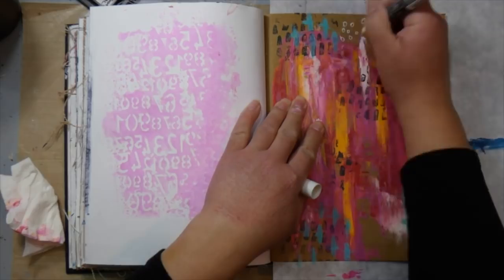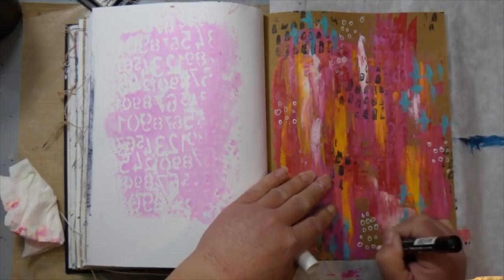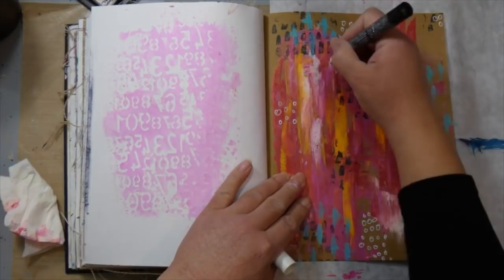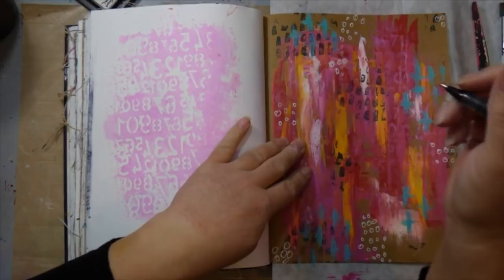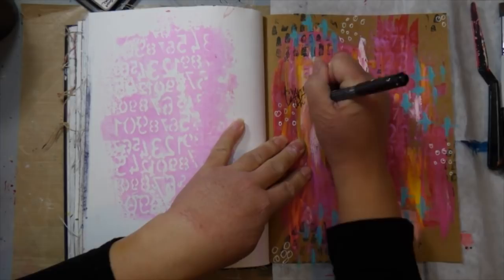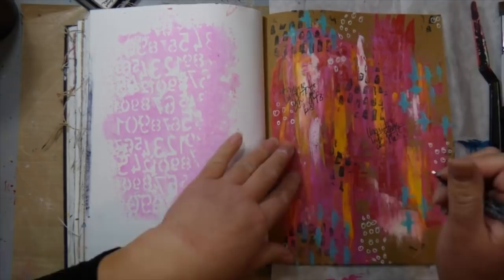I had just recently gotten this Posca paint marker. I've been looking for a great white marker pen to use on my journals, and this was recommended. I picked it up recently and this is the first time I'm using it. I actually really like it on my page — it works great over paint and it's really bright white. I like that when I go over some of the highly textured spots, it kind of splatters and adds just that much more interest onto my background. So I'll definitely be using that more.